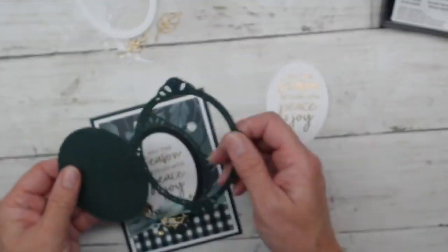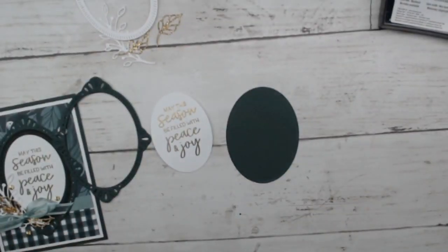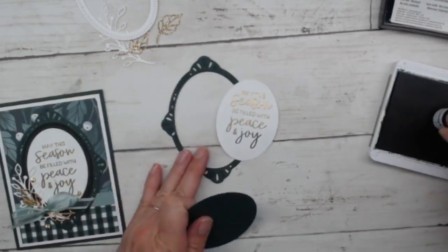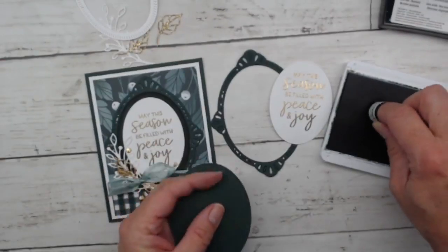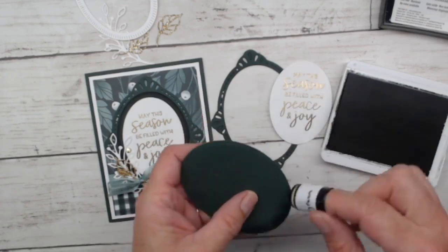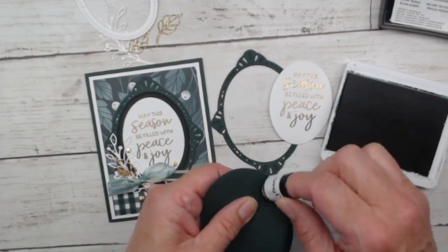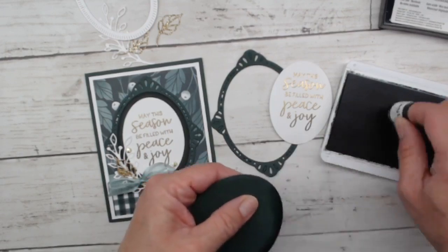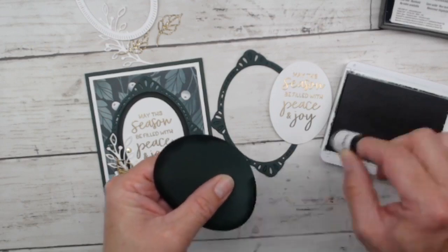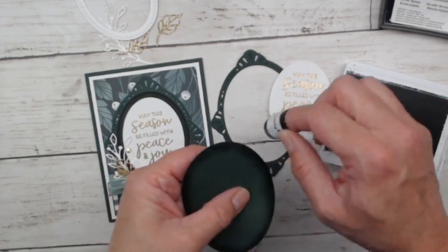On this oval I'm actually going to bring in some Evening Evergreen ink and a sponge dauber to darken down the edges. On my sample card you can see how I used this and darkened down the edges — it almost makes it look like an entirely different color of cardstock. I love that so much. Evening Evergreen might be one of my favorite colors. I'm a little sad thinking about it ever retiring — maybe they'll replace Shaded Spruce with this one instead!